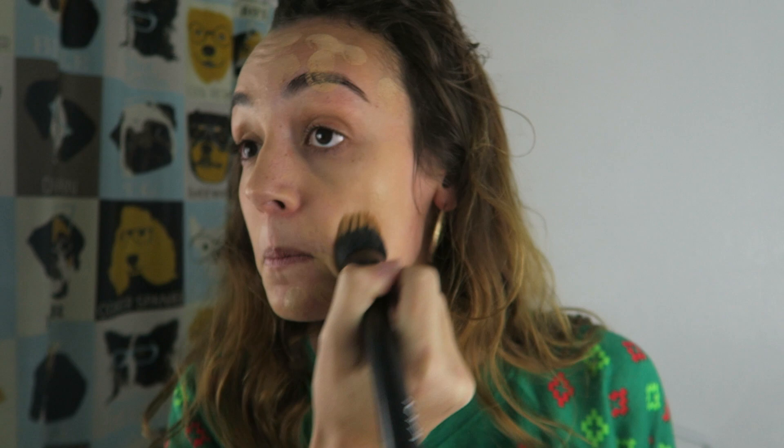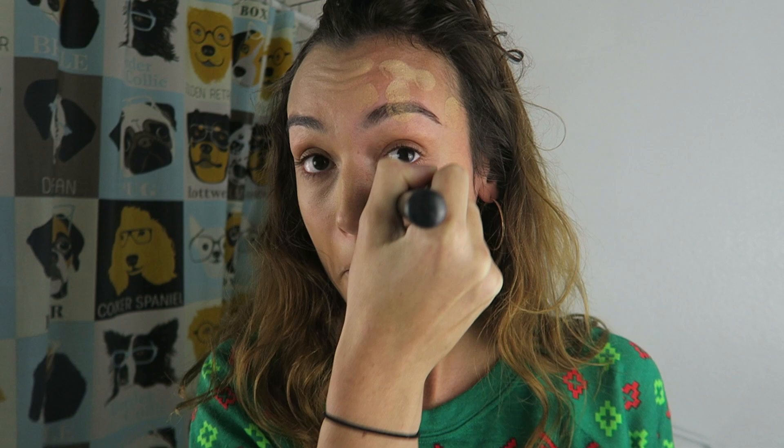Whew, girl. That brush is dirty too, you need to wash that. I don't even know how you're blending it with how dirty that is. Well, she's still blending. She got a little on her eyebrows, but that's okay. I think... Nope. Can she blend it out with how dirty that brush is? Yes, she can. There she goes. She's blending into her hairline and she's going. Yep.